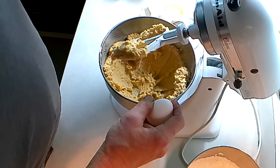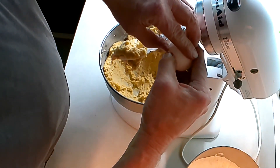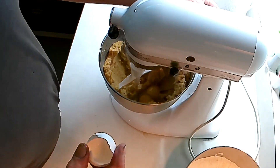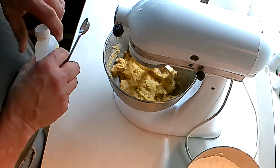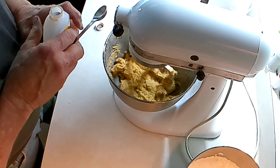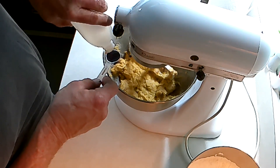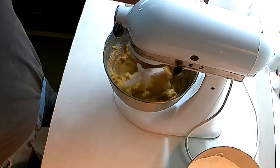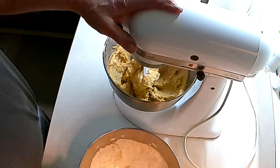In your butter and sugar mixture, you need two eggs. Blend that. We'll also add one teaspoon of vanilla extract now. That's all of it. We'll add in the flour mixture.